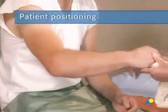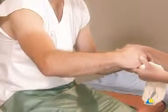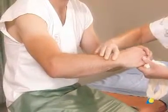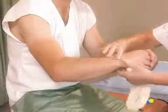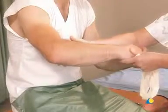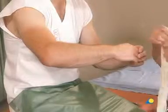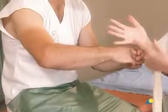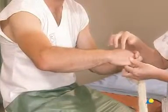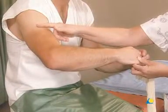The patient should be seated and use the uninjured arm to support the injured arm, as shown here. The distal border is located at the distal palmar crease, so that the patient is still able to flex the MP joints to 90 degrees. The elbow is flexed to 90 degrees. An easy landmark for the proximal border is the deltoid insertion.